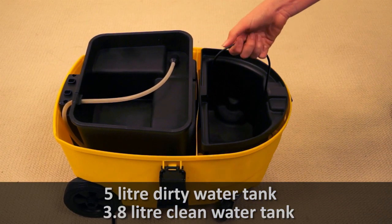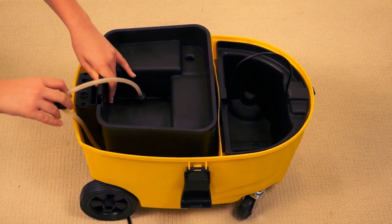And how handy is this — a removable, easy to carry water tank. They think of everything.